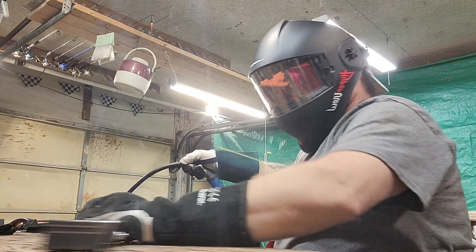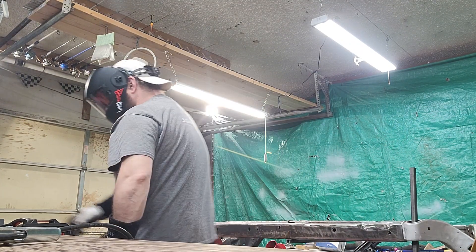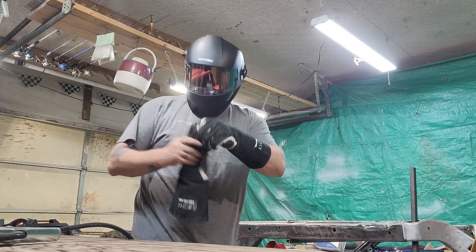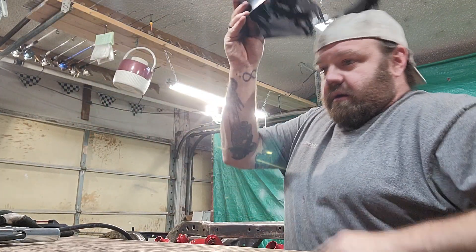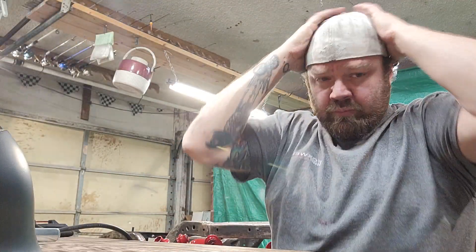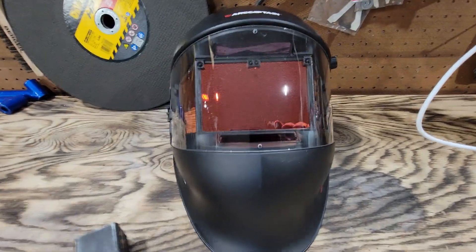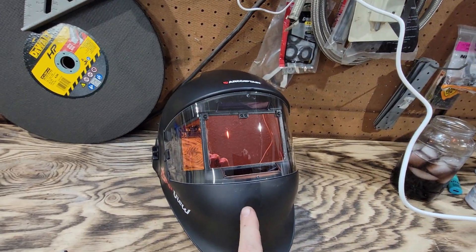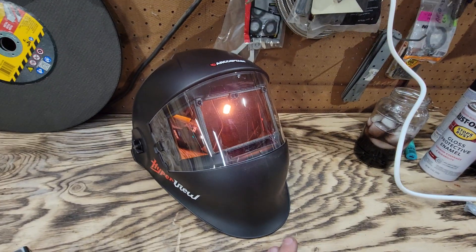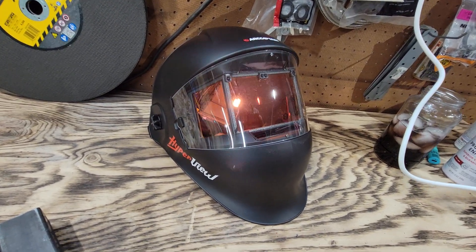The visibility is fantastic out of that thing. Based on that alone — and I haven't even shopped for this, I have no idea how much it costs — based on the visibility alone, I'm going to say just fantastic performance. I really, really like it.